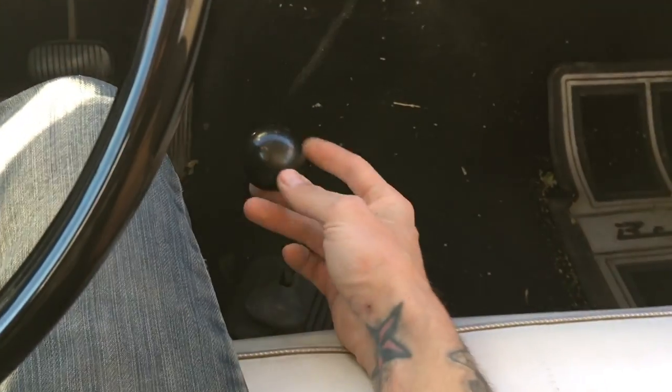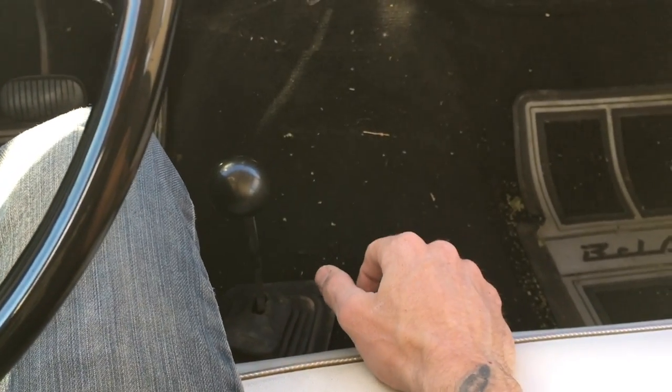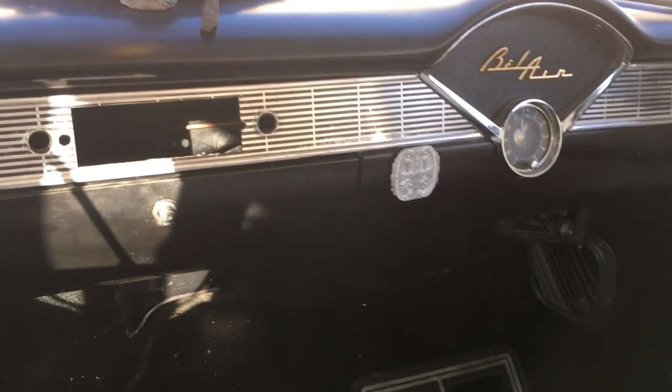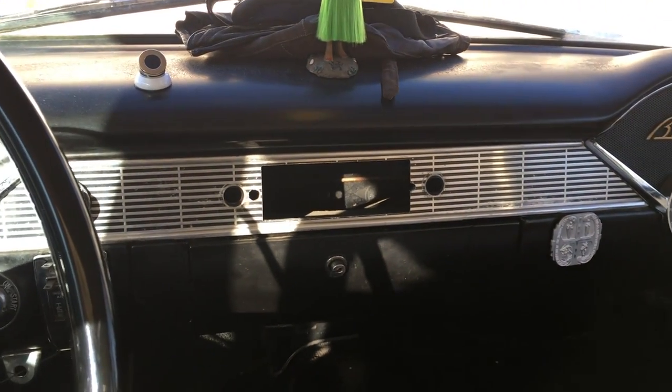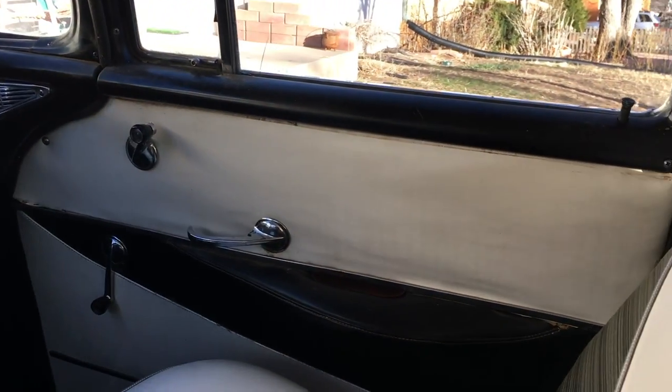I would like to do a motor and tranny swap with an automatic, just because it's a four-door, and stick shift and four-door never seemed right to me. So I'm looking at like a Caprice or a mid-90s Camaro with the LT1 and the 4L60, probably, or even a truck if it has the LT1 in it.